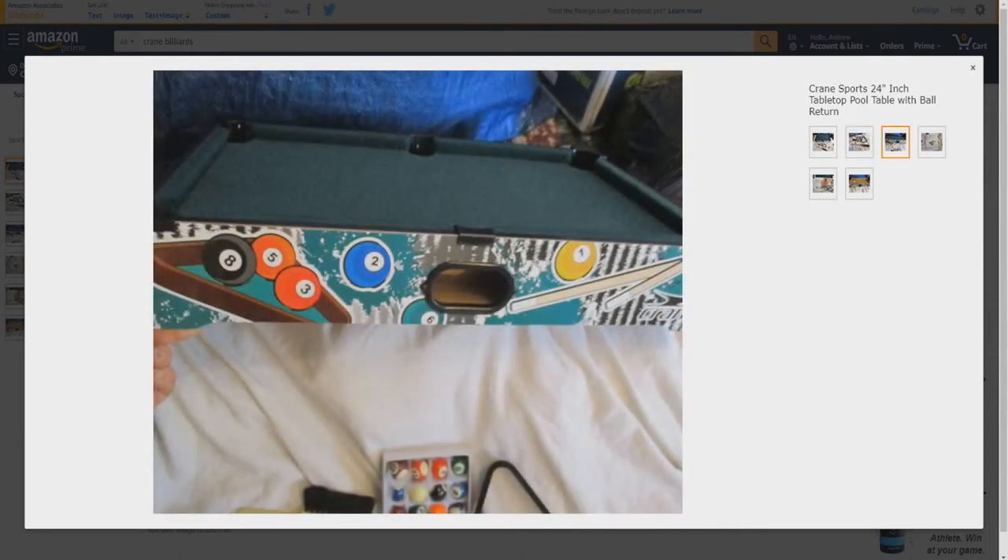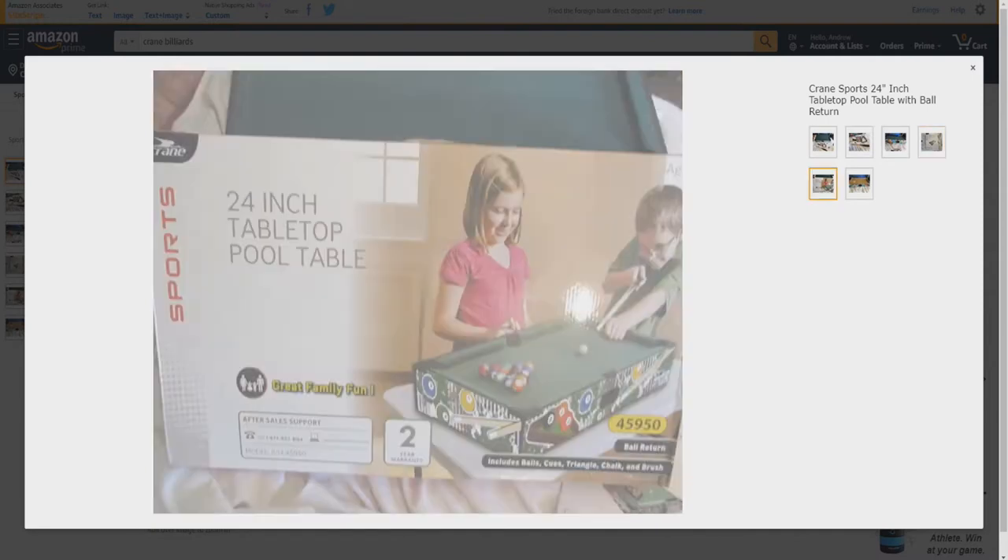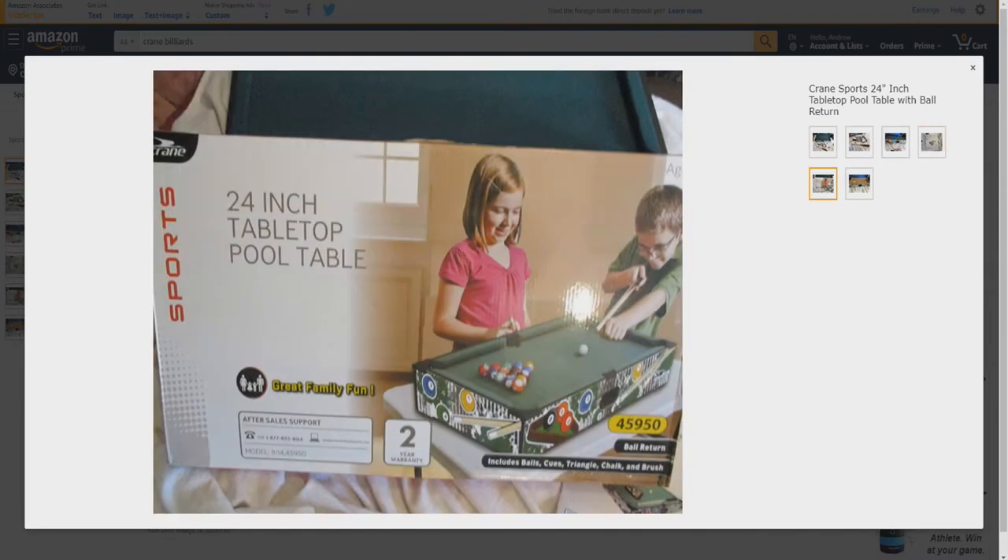There's the ball return, making it very easy to set back up after a game. Here's the user guide. The box design may vary, but it's the same thing across boxes.